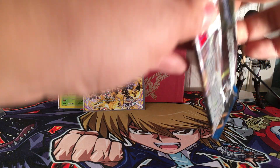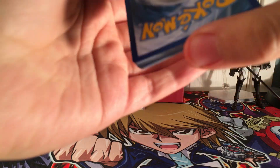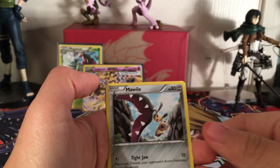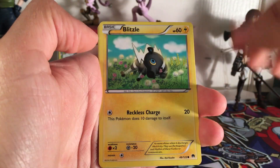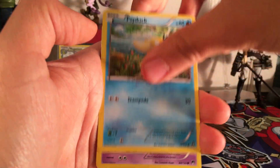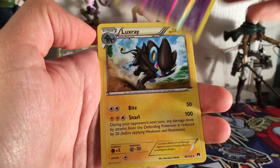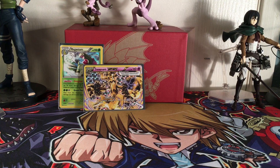Pack five, the Greninja pack: Malamar, Max Elixir, Bayleef, Ferroseed, Blitzle, Shellder, Psyduck, Phantump, Aegislash - and that's a Reverse Rare. Nice. And a Luxray non-holo. I actually needed this - like Aegislash also. I'm just getting everything I need - maybe I'll finish the set.